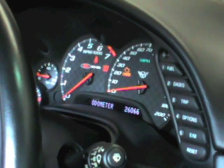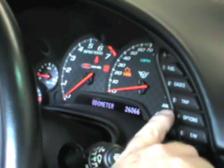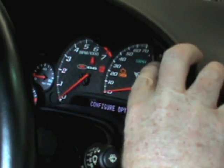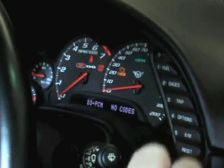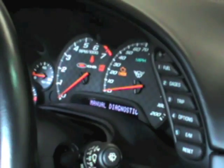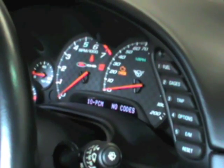Once you're all the way back to the odometer, you're going to hold down the options button and then press the fuel button four times. That will bring you into diagnostics, and then you're going to hit any button one more time to bring you into manual diagnostics.